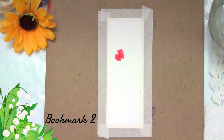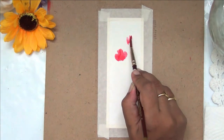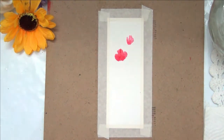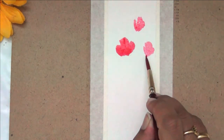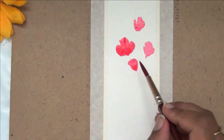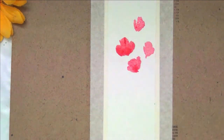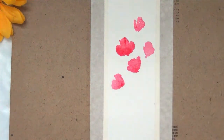For the second bookmark I'm doing a similar pattern but making smaller flowers and random shapes. For some flowers I'm making two petals, some just a single petal to look like a bud, and some three petals. There's no right or wrong way — I'm just painting loose watercolor florals.